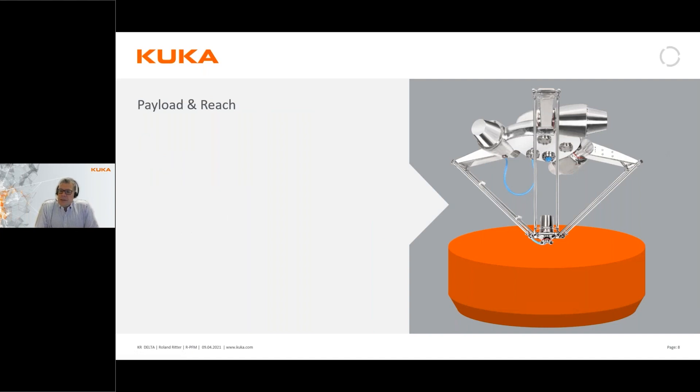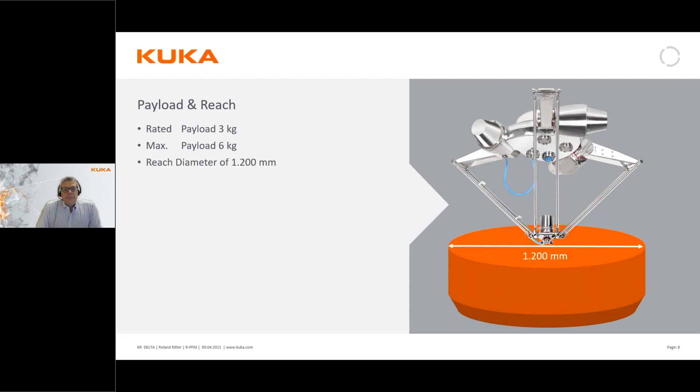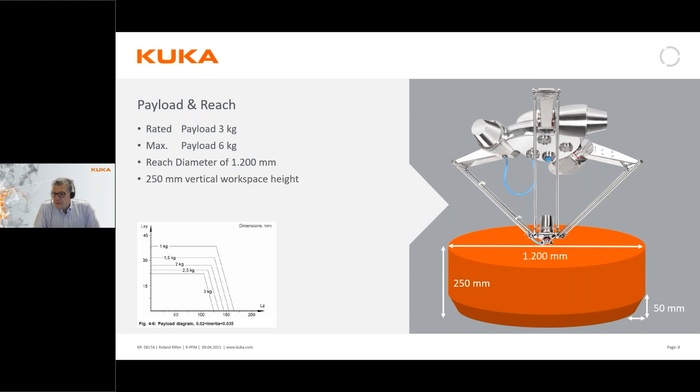The rated payload is 3 kg, but it's actually possible to handle up to 6 kg with this robot - above 3 kg you have to bring down the speed. The reach of the robot is a cylinder due to the geometry, which is 1200 mm across and the lifting height is 250 mm. With any delta robot, the bottom of this cylinder has a small phase of 50 mm due to the reach of the arms.